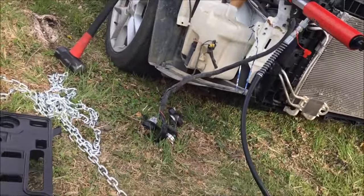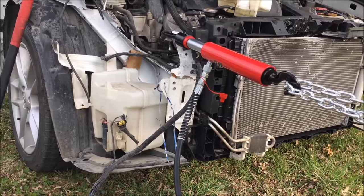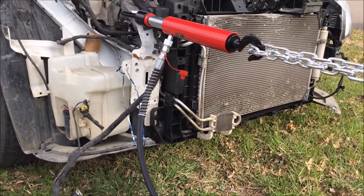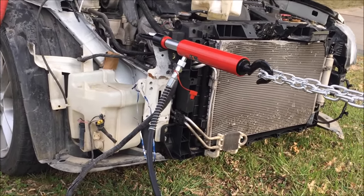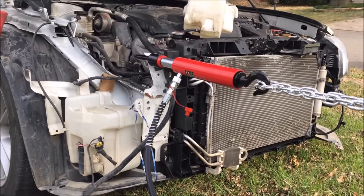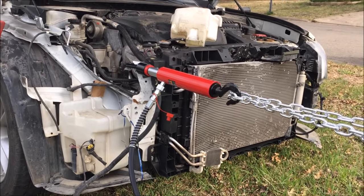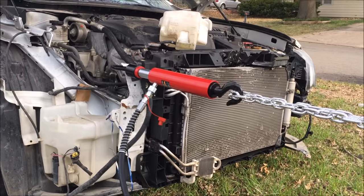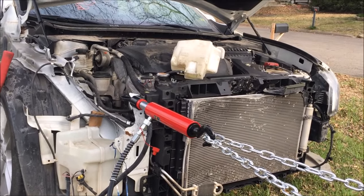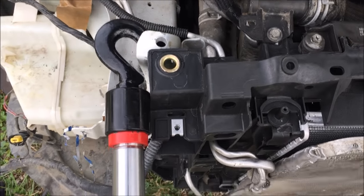We're going to go ahead and start pumping, moving very slowly. If it disconnects it might fall and snap, and we don't want to hurt ourselves. I should have put bricks under the wheels of the car — I'll go ahead and do that first. As you can see, that thing is getting pulled about a quarter of an inch at a time. I'd hate to damage the radiator support I just installed yesterday. I think it's about one to two inches pulled forward now.